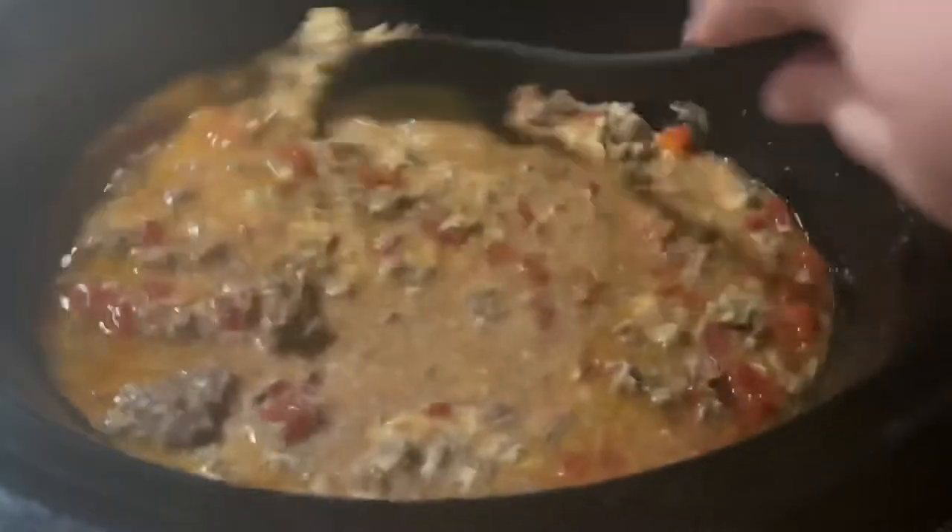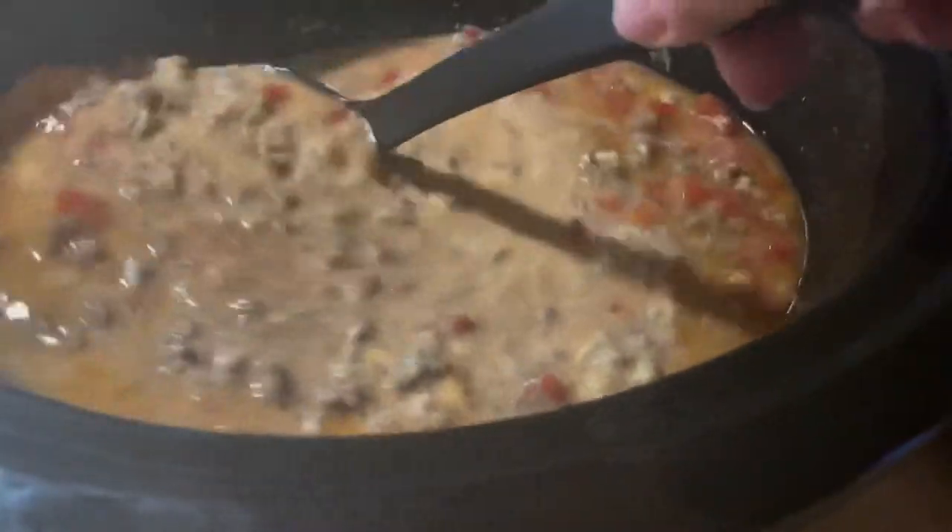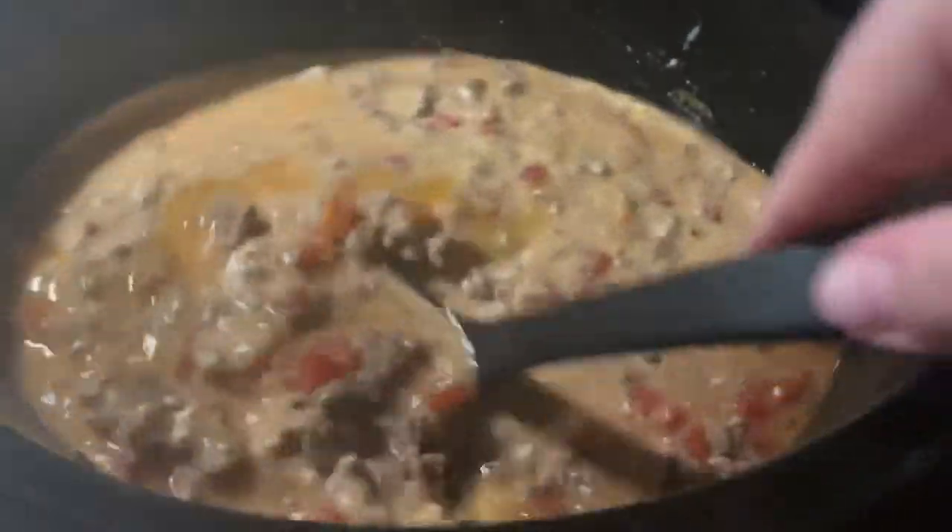Here's what the final looked like. Like I said, I could have done a lot less beef broth, but it still turned out fine and just made it a little soupier. Tater did end up going ahead and adding one more pound of ground beef.